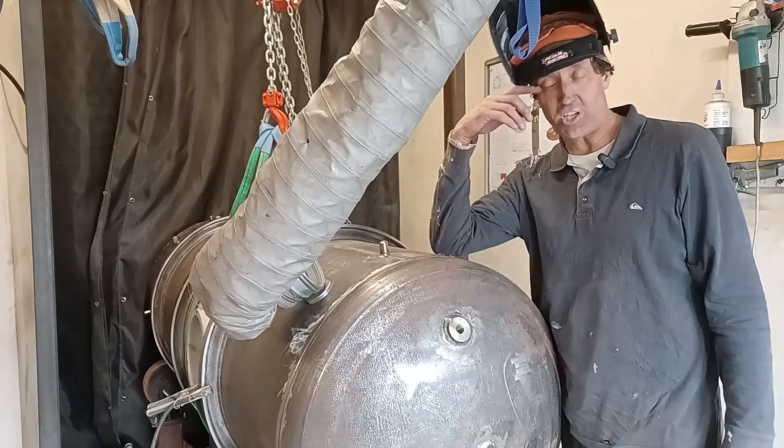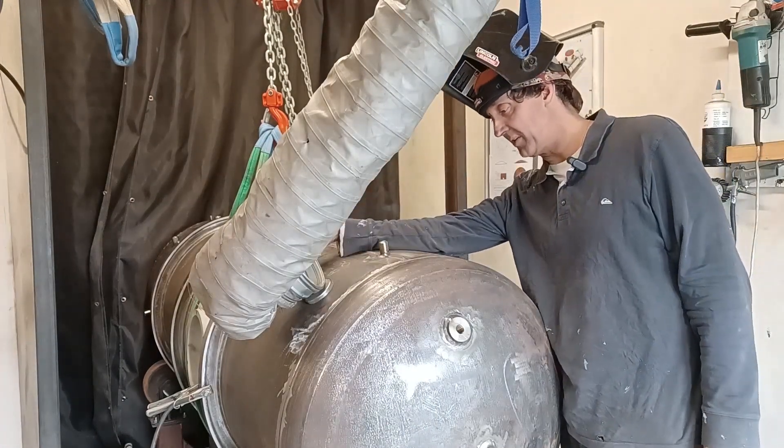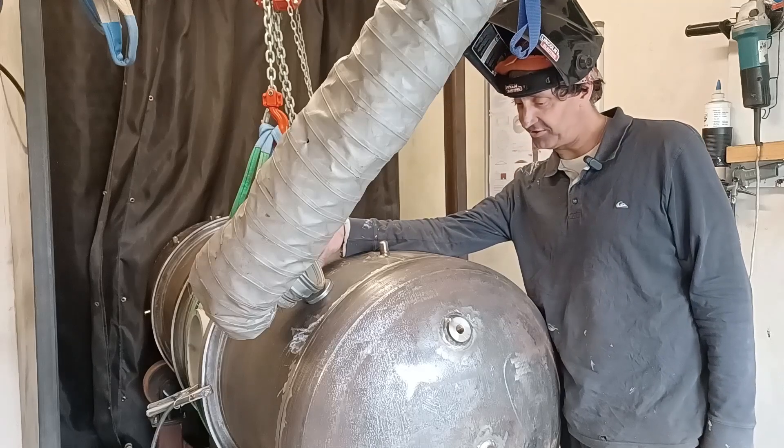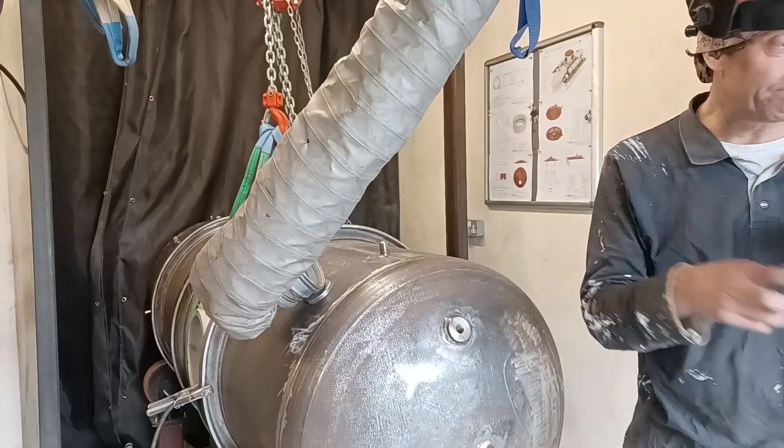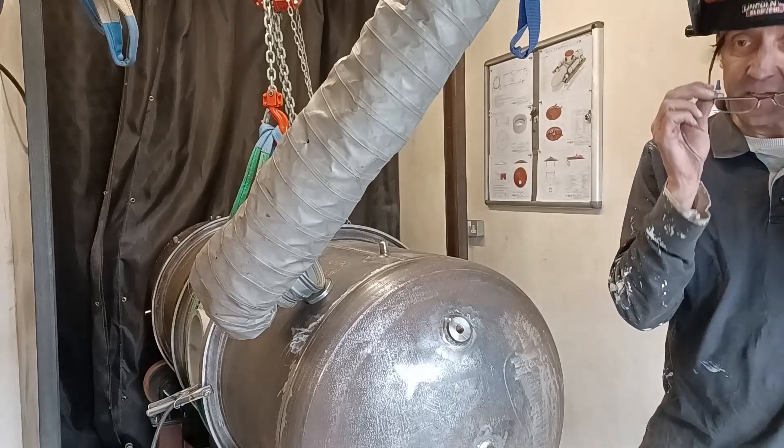I'm now going to start on my filling passes. I think I did two filling passes on the last one anyway — there's quite a bit of work still to do.